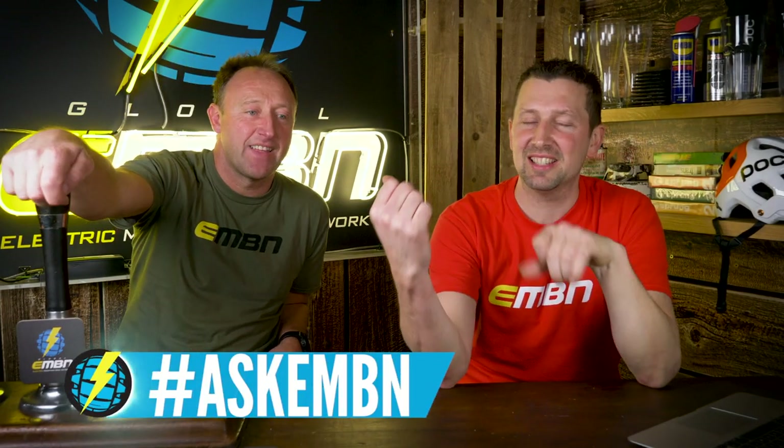That's it for today's show. If you've got any questions you want to ask us at Ask EMBN, drop them in the comments box below, or use hashtag Ask EMBN with your question — hopefully we'll get back to you in next week's show. Don't forget to subscribe to EMBN by clicking the globe in the middle. And if you want to stick around, check out this common e-bike problems video as well. We'll see you next week.